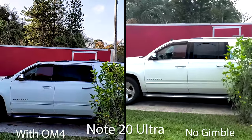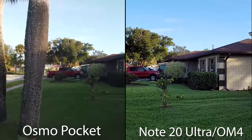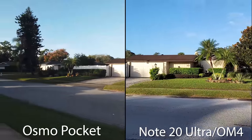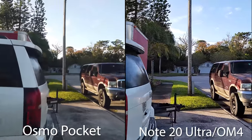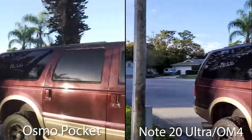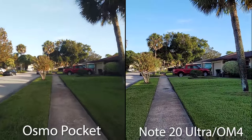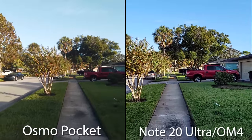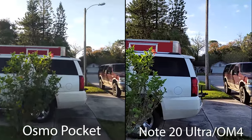Now we're going to do a side-by-side comparison walking through the yard: the Osmo Pocket on the left and the Note 20 Ultra on the DJI OM4 on the right. Just taking a stroll down the sidewalk. As you can tell, it's early because the birds won't shut up. After a little spin, the OM4 is already getting very laggy and correcting back to the forward position. Of course, the Osmo Pocket does not have such issues. This is your side-by-side comparison test with a real gimbal, even though it's technically made by the same company.